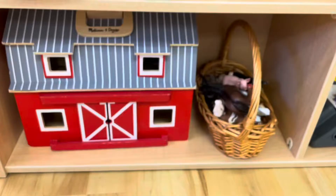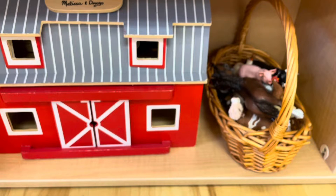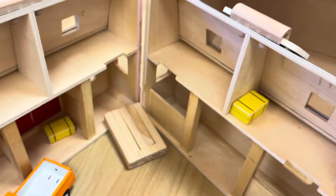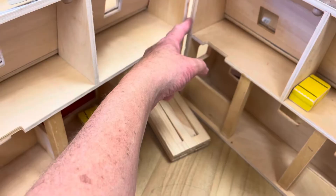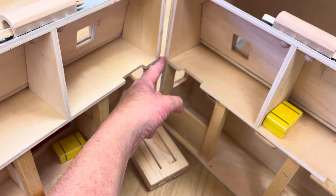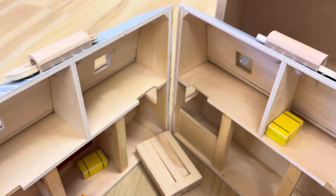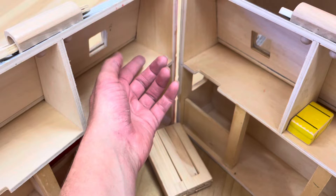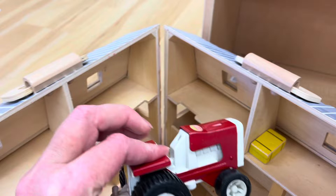Down here I have the Melissa and Doug barn and some Schleich farm animals, and we know the farmer is one of our favorite community helpers. One thing I wasn't super impressed about is that it's supposed to fold out and it's connected here, but the first one I had broke right away, got it replaced, and the second one did the same thing. So now I just keep it apart and let them play with it that way. I was just wondering if I happened to have two fluky situations or if you guys have had that same experience. I also threw in a cute little Tonka tractor, a little farm truck, some little wooden gates, and some little wooden hay bales.